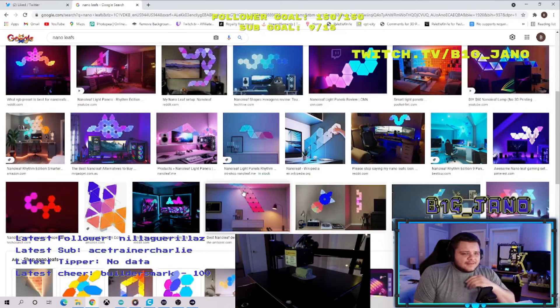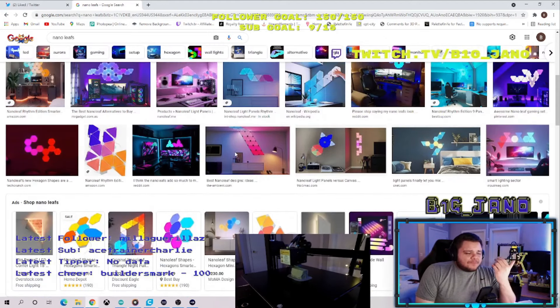To give you guys a little bit of context on when this all started: last year I decided to look into getting some Nano Leaf panels for my stream room, my game room, my office. I realized that the actual Nano Leaf panels were fairly expensive — a pack of 10 was around $200. I figured I'd need a couple packs to get the design patterns I wanted, and it was just going to rack up a lot of money.